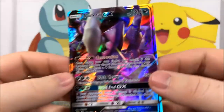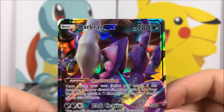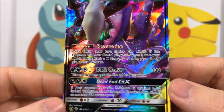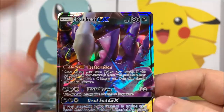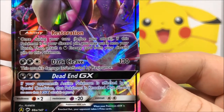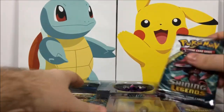Here we have the Darkrai GX card in its shiny form — it's kind of hard to see but it does have the purple and pink going on there. We have Darkrai GX with 180 HP, with the ability Restoration, then Dark Cleave and Dead End as the GX move. It looks super cool. I love the shiny version because the purple and pink look really good together.